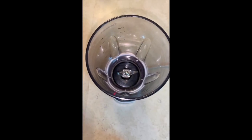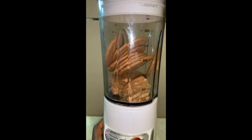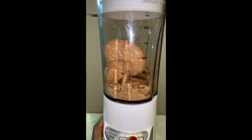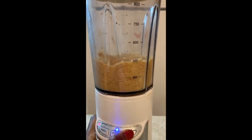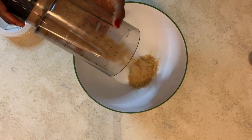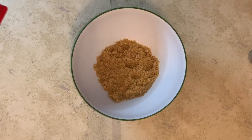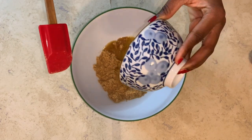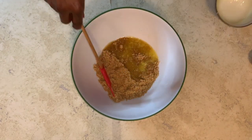In a blender, add 12 digestive biscuits or crackers and blend until smooth. In a large container, add your blended digestive biscuits and six tablespoons of melted butter. Stir this until it's uniform.